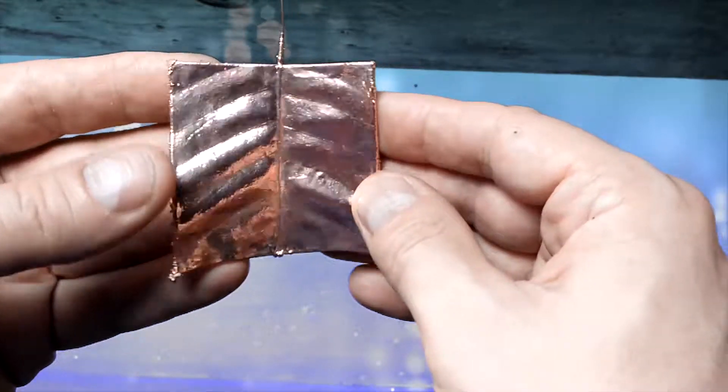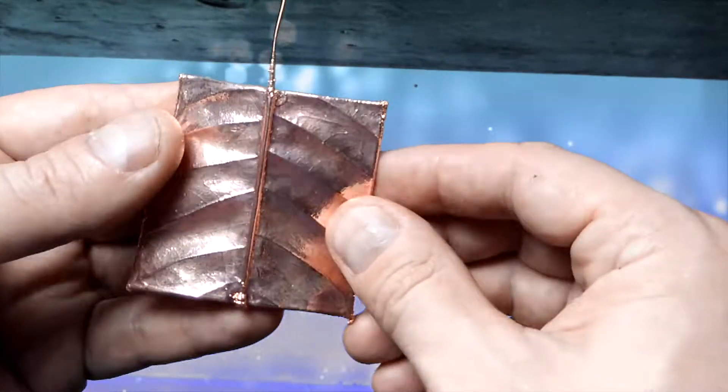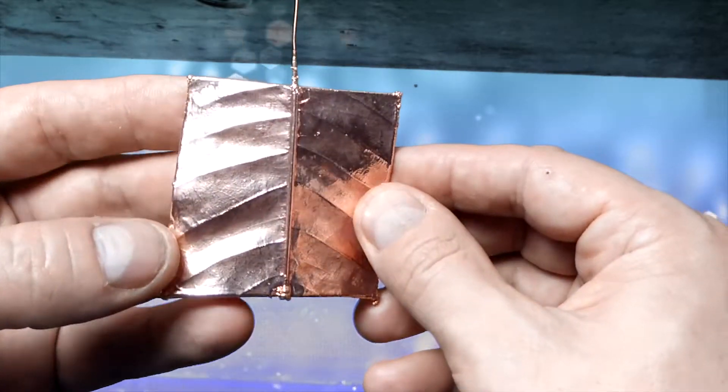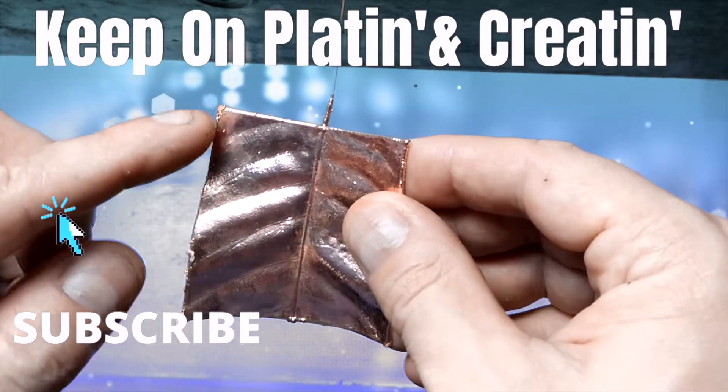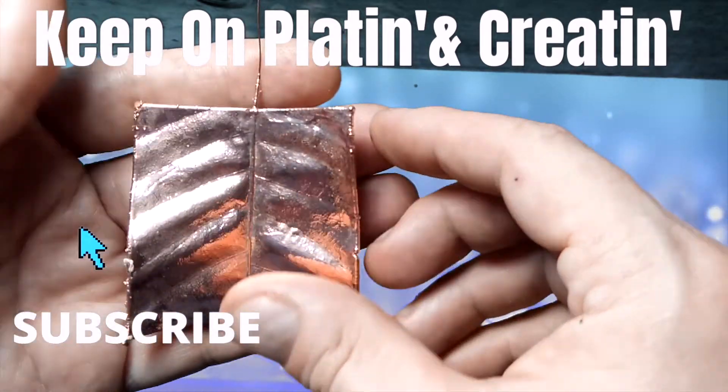Now time for a closer inspection. This is the electroformed leaf right out of the bath. Everything looks pretty good — all I did was rinse it, no brushing or anything. The lustro electro really worked well and I'm really happy with the results. I will see you in the next video — keep on plating and creating!